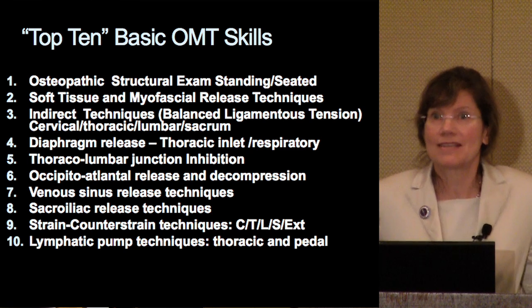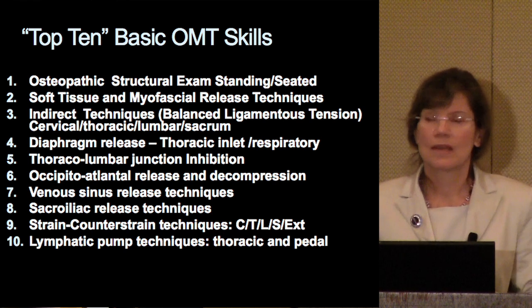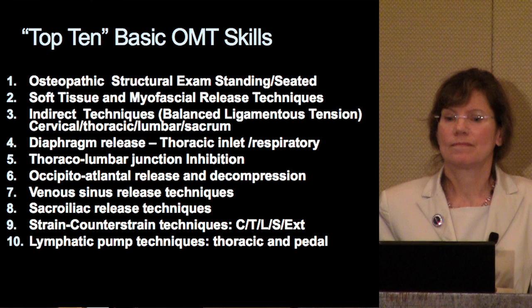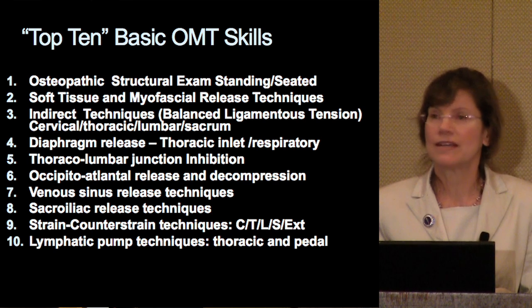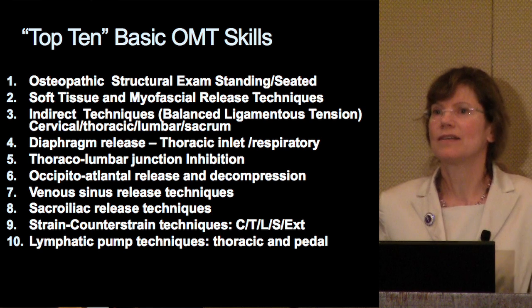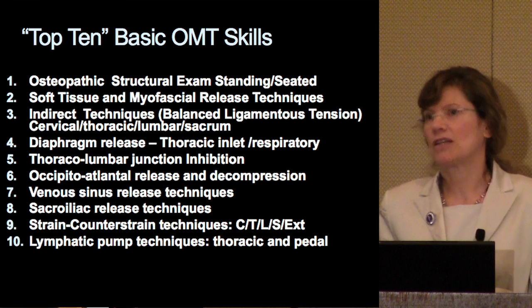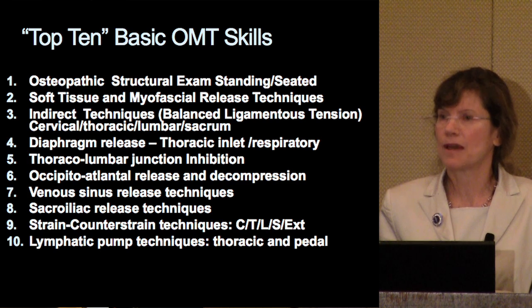Diaphragm release, thoracic inlet, and the thoracic respiratory diaphragm. A thoracolumbar junction inhibition technique, occipital adrenal release and decompression, venous sinus release, sacroiliac release, strain-counterstrain techniques that could be applied to all regions and extremities. And then last but not least, the lymphatic pump approach using pedal pump, rib raising, or thoracic lymphatic pump as well.